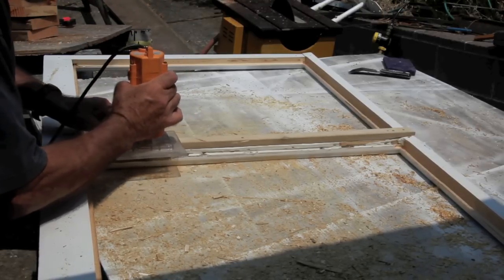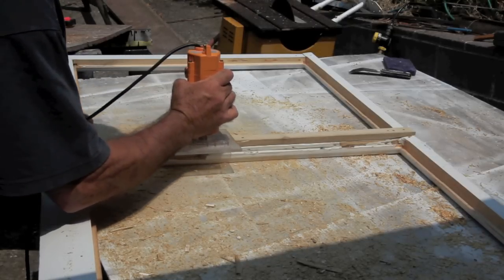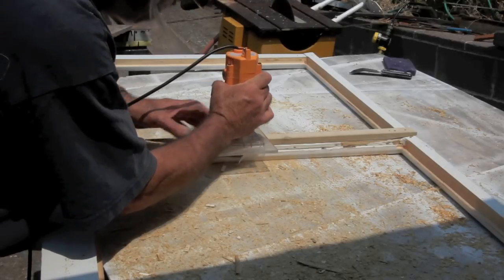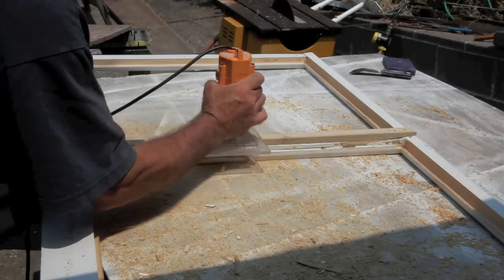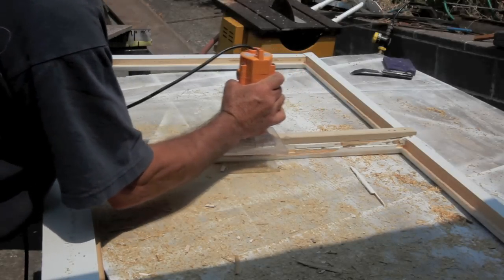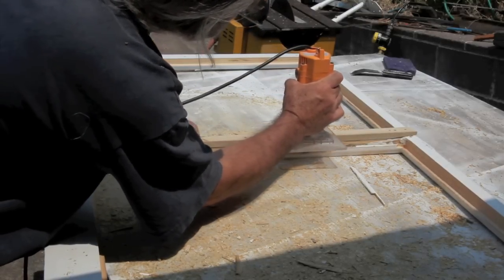Using a template bit on the router, you need to route out the groove for the new window. Most of the time it's about an extra half an inch. The best idea is to clamp or screw your template onto the actual window for a guide, and use a template router bit.